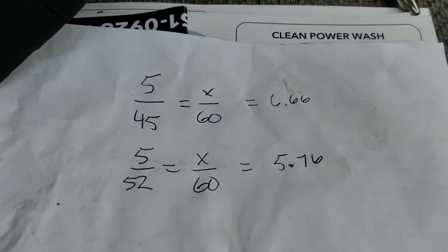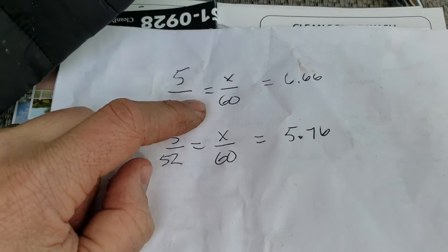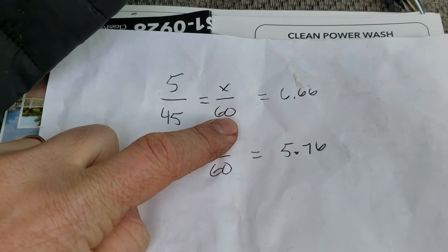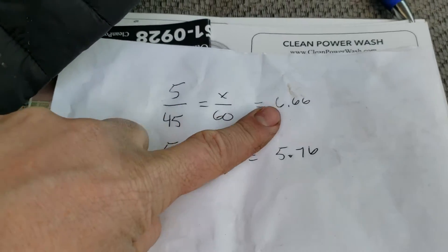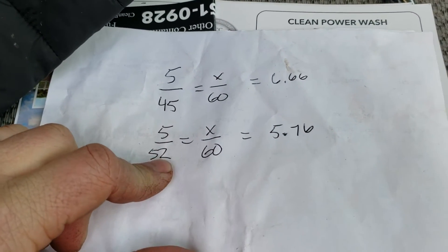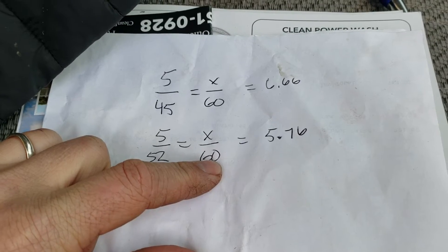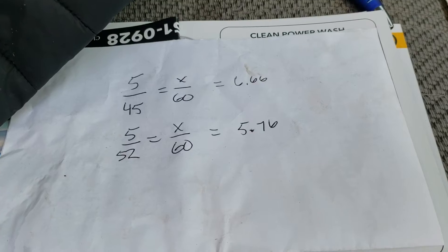Here's the math. To fill up 5 gallons, it took 45 seconds. So how many gallons per minute is that? We multiply 5 over 45 times 60, which gives us 6.66 gallons per minute. Then 5 over 52 times 60 equals 5.76. So we lost 0.9 gallons per minute.